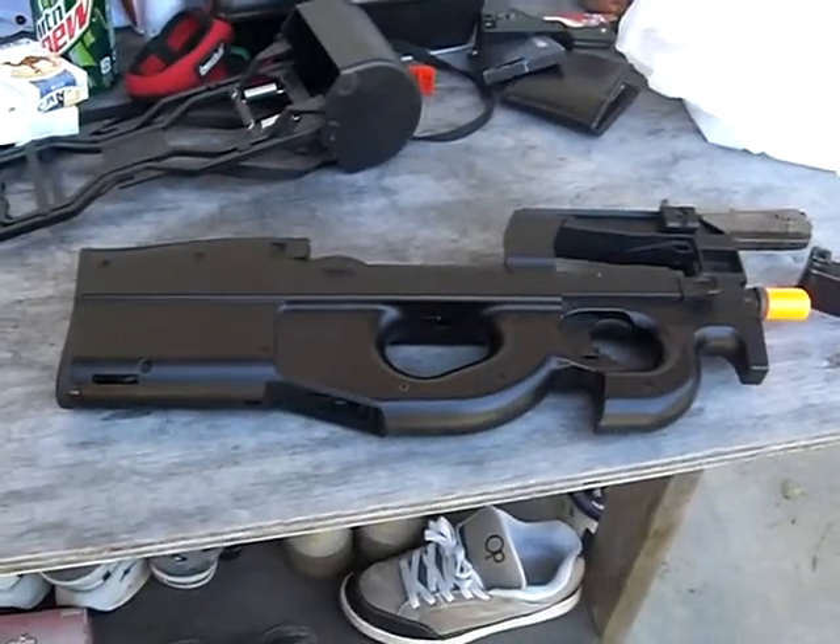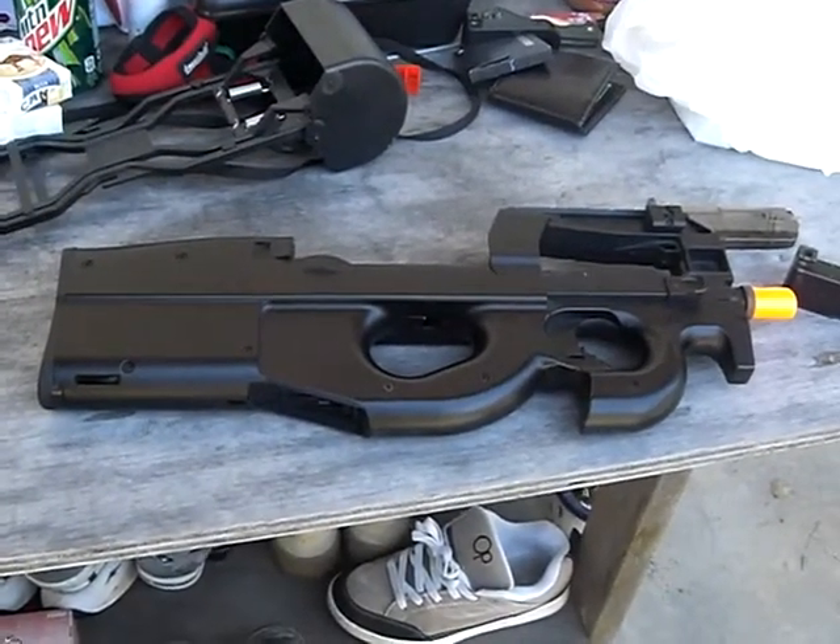Hey YouTube, this is my review of the P90. I got this from Airsoft Megastore.